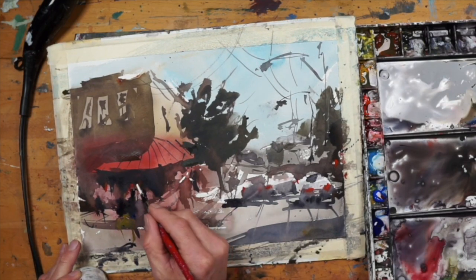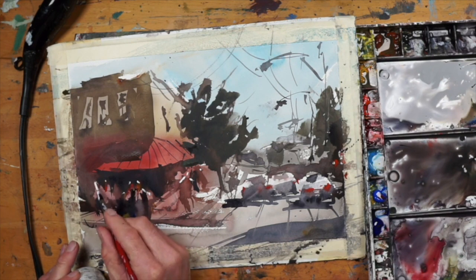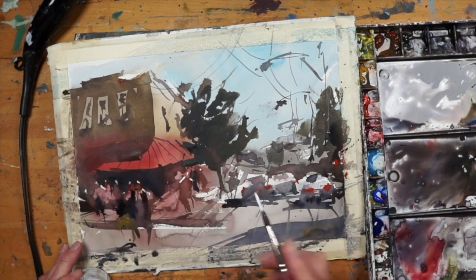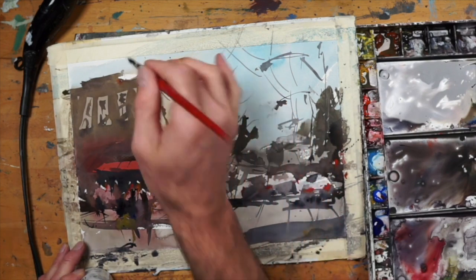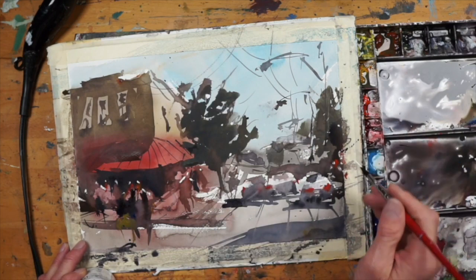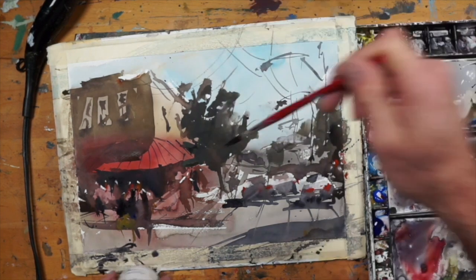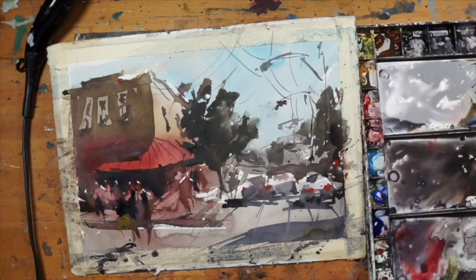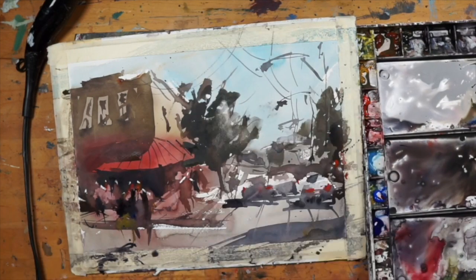I prefer to use matte acrylics for highlights. This is titanium white, but the matte version will dry very flat — it's not going to have a shine to it like most acrylic paint. I'll just add a few dots to the tops of a few heads and to the trees here and there where there could be a little sparkle showing, which will give it a nice sense of light and shadow. It's easy to overdo it here, so just add a little bit — you can always add more later, but once you put those white highlights on they're sort of hard to take off.